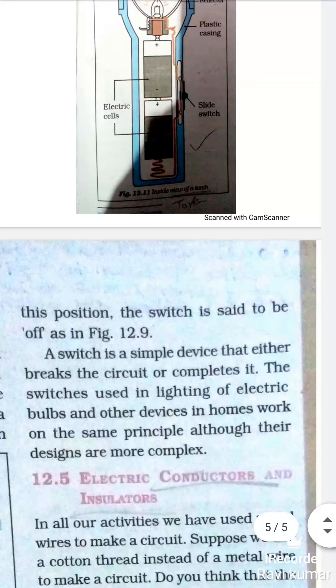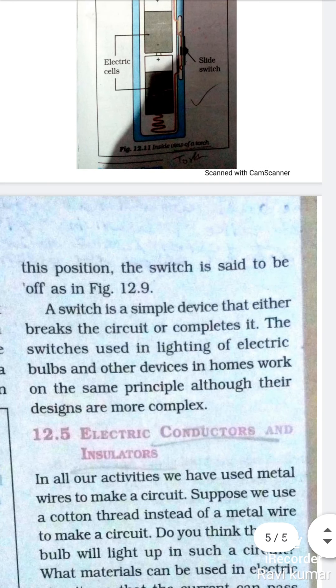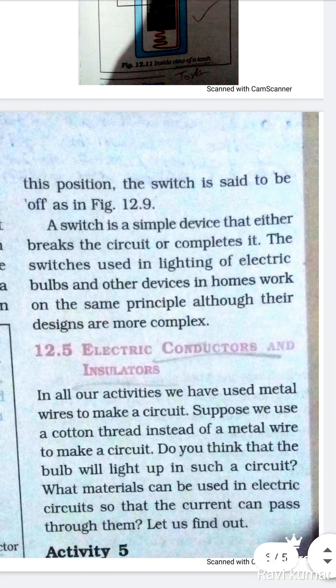In this position the switch is said to be OFF — तो इस position को हम कहेंगे कि switch off है। A switch is a simple device that either breaks the circuit or completes it. Other devices in homes work on the same principle, although their designs are more complex.